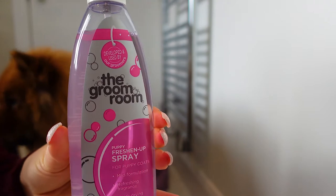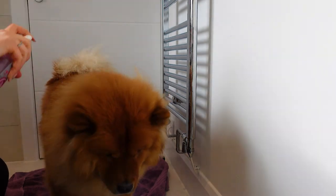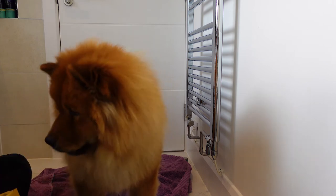Finally, use some fresh nap spray to keep your chow smelling fresh until their next weekly grooming or six-weekly in-depth grooming. Don't forget to feed your chow some yummy treats for putting up with the grooming.